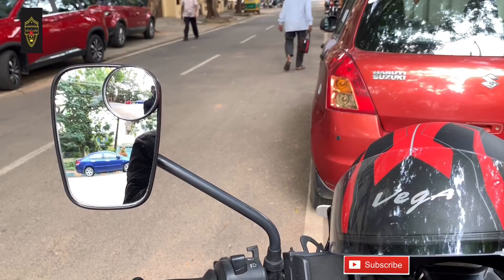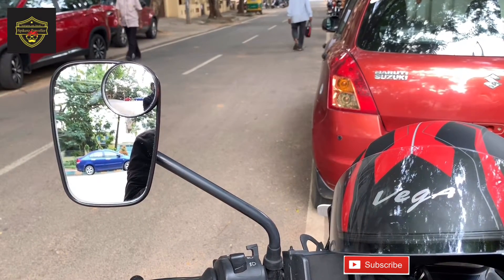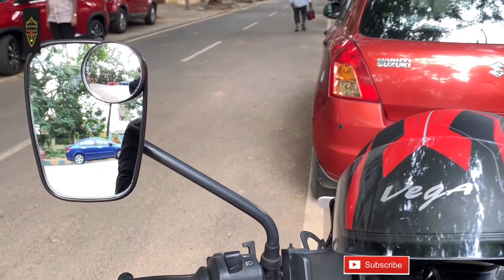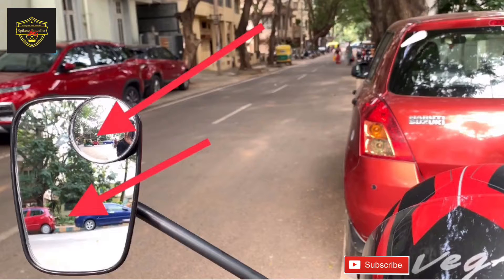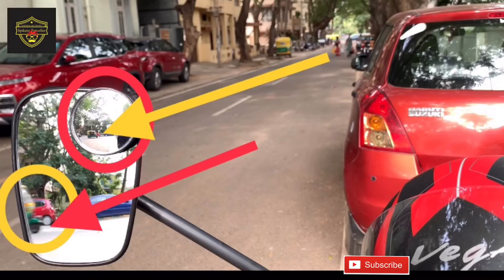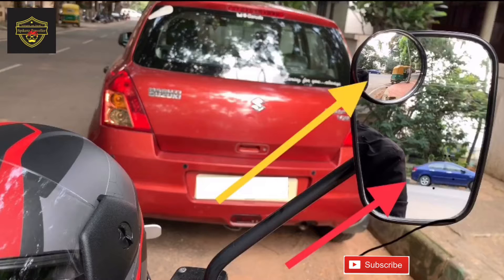Friends, we successfully installed it on the mirror. You can look at the rear mirror and the blind spot mirror and see the difference. Some objects we cannot find in the rear mirror — see the auto rickshaw. See the difference, we can properly watch now. See the car again. This will help you while you are traveling, especially on the highway and in city traffic.